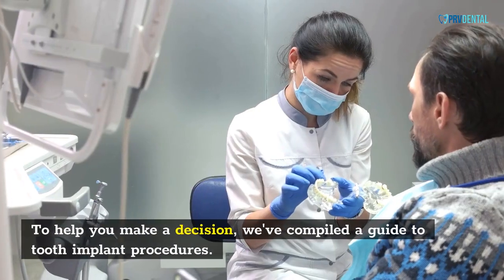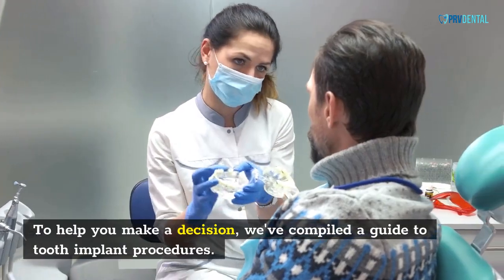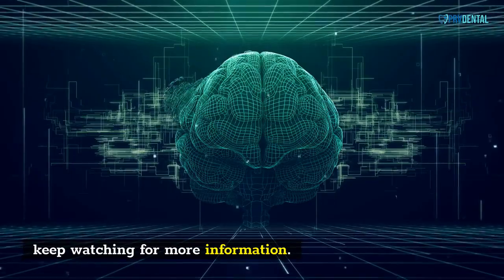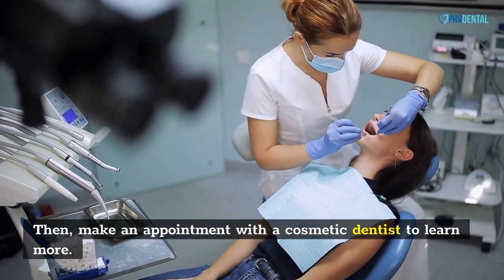We'll also discuss the pros and cons of the procedure. To help you make a decision, we've compiled a guide to tooth implant procedures. It's time to put your dental health back in your hands. Then, make an appointment with a cosmetic dentist to learn more.